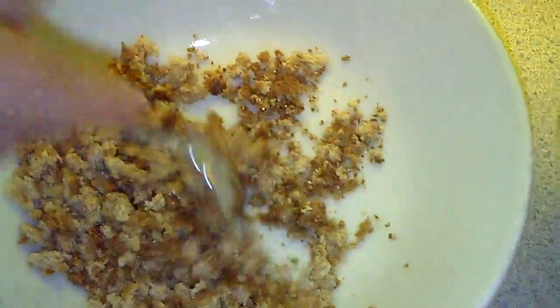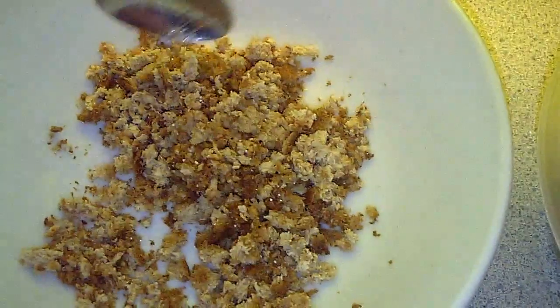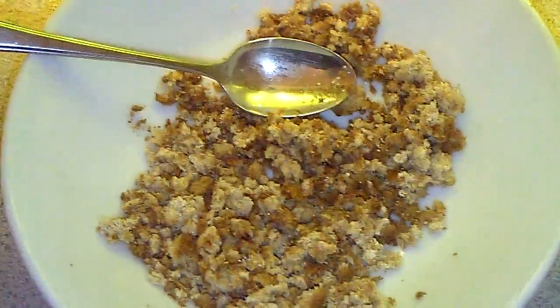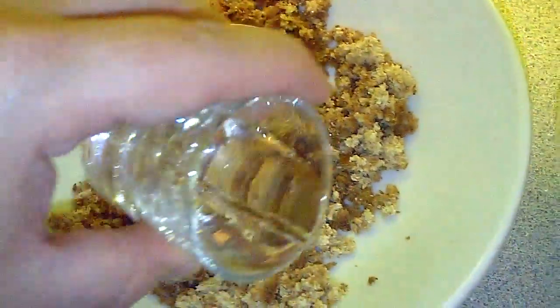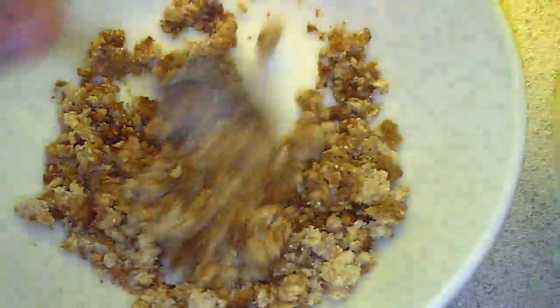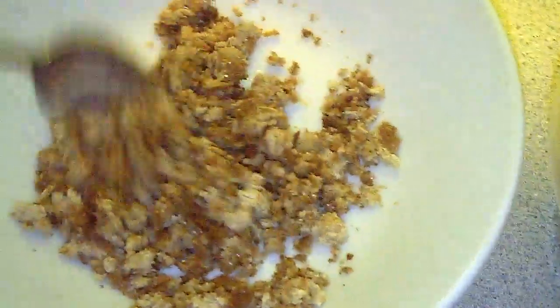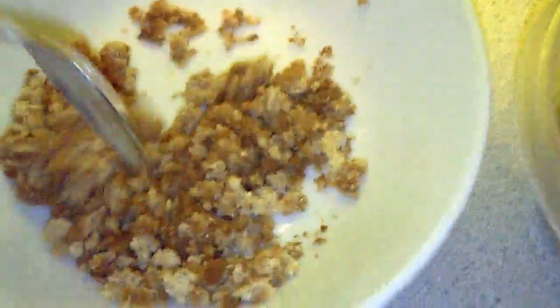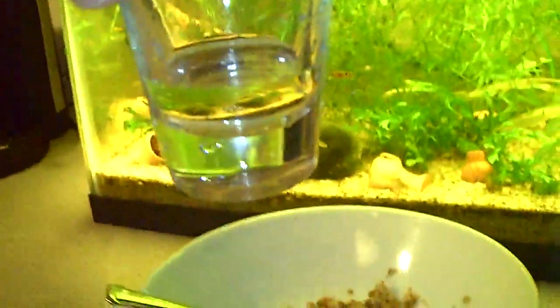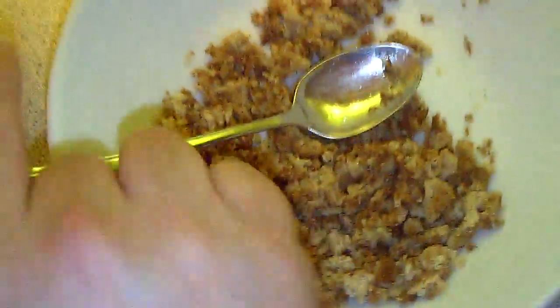Then you want to add just enough water to moisten it — you don't want it soaking wet, otherwise you could drown them a little bit. I'm using a shot glass full of water. I'm not sure how much I'll need — the bread will soak it up. I think about 80 percent of the shot glass is enough.